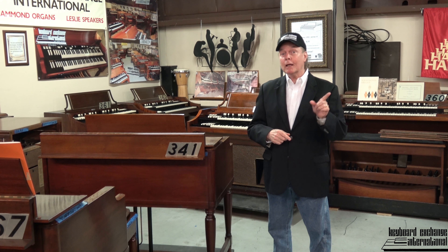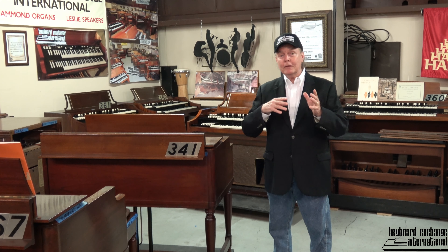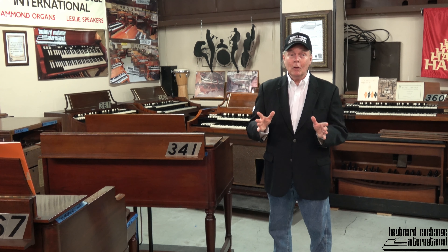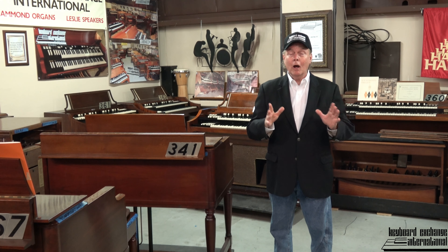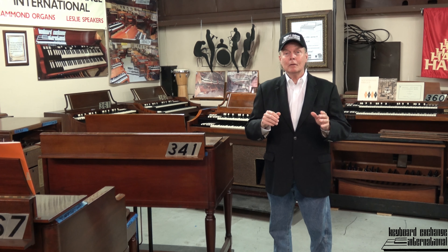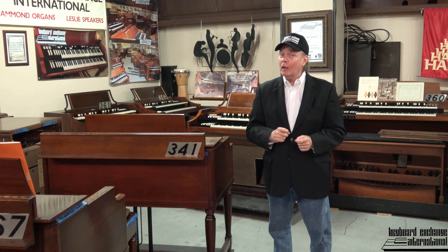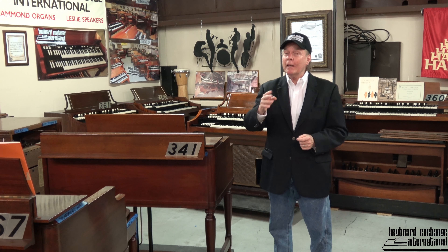We're going to give you free shipping when you buy a B3 with a Leslie from Keyboard Exchange International. That is exciting. If you're in this country — Arizona, California, some far away place from Florida, Washington State — you can hardly get any farther away from Florida other than Alaska. Free shipping for you too. So give us some serious thought, give us a call, lock it in with a deposit, and we'll make it happen for you. God bless.